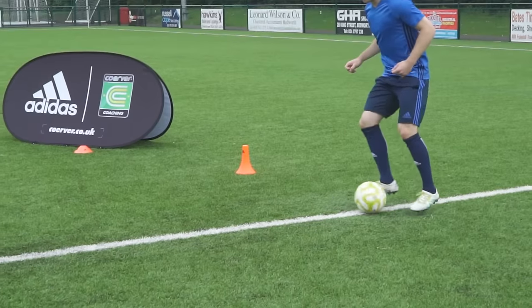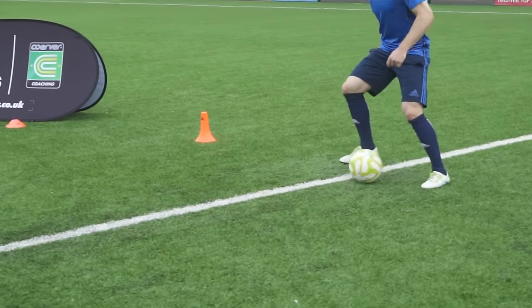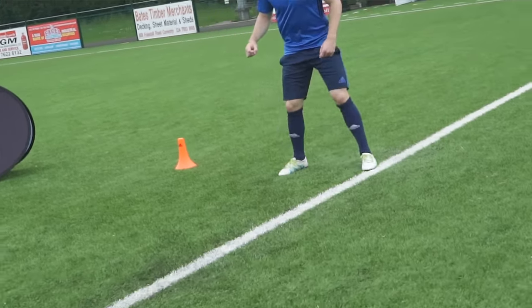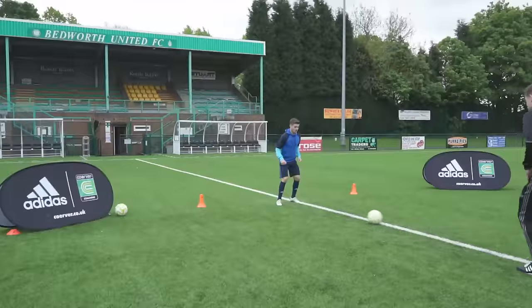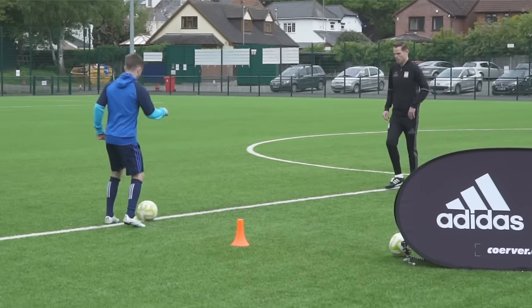Good. Try and get those feet a little bit closer together. That's it. So we're cutting down on the ball. Good. Good job. Last couple. And relax there. Excellent.